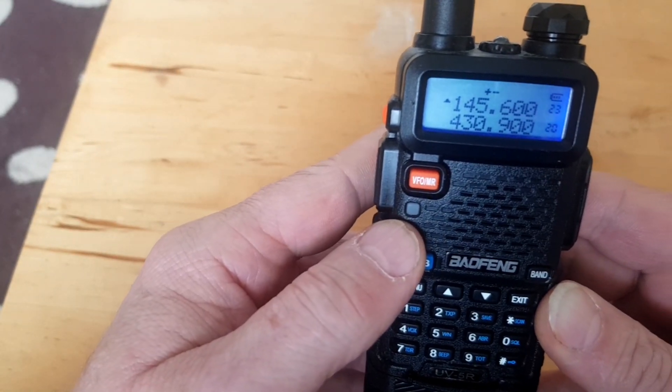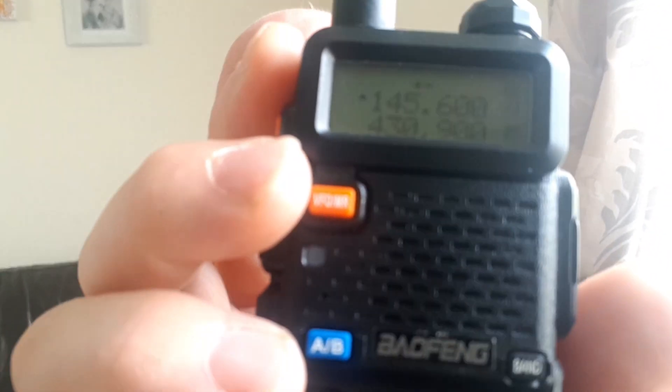So now we'll put a call out and see if we get a response. We're on channel 23 — whether it'll be any good from my sitting room remains to be seen, but we'll give it a go. Two Whiskey Zero Foxtrot Bravo Bravo, check and access WR. Got it — no one came back, but we can clearly open the repeater, as you heard. Game on, sorted.